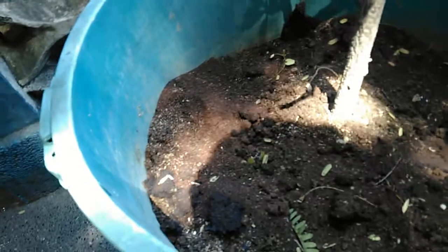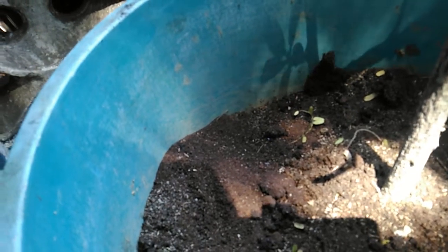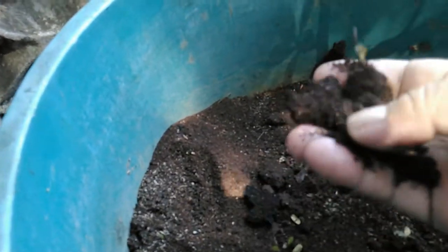Although ants can be good in the garden, if they are making a colony of your container, that is not a good sign. So what I intend to do is eliminate them or at least minimize them. Yesterday what I did was hose this container with water. One good solution is to submerge the container in water, but since this is a 25-gallon container and I don't have a bigger one to submerge it in, I just hosed it for about 30 minutes. The soil is still wet now. The red stuff you see here is actually coffee grounds.